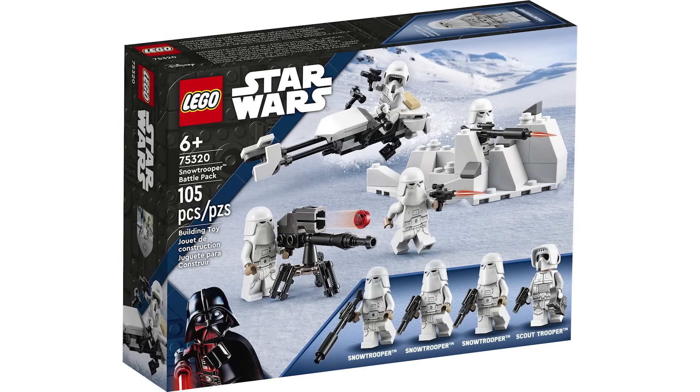Now we have a pretty universally hated set because of its unjustifiable price — the Justifier. The ship itself is okay but nowhere near worth $170. It feels like something from 10 years ago with a lot of flimsy elements — really big without much substance. Play features required compromises and there's a lack of interior space. The minifigure selection is nice though, especially the new Cad Bane and the Todo 360 mold. Overall, because of the terrible price, I'm going to give this a 3 out of 10.